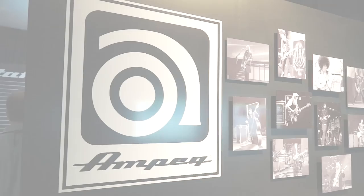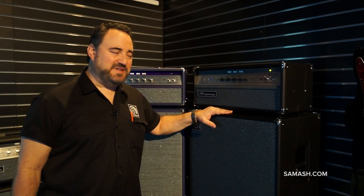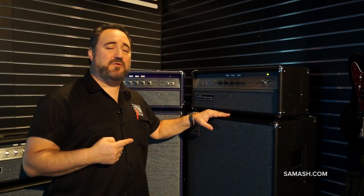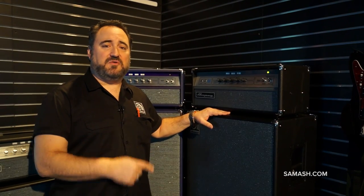Hey Sam Ash Music, this is Dino Minoxalus from Ampeg coming to you from Winter NAMM Show, Anaheim 2014. I'm standing in front of Ampeg's latest offering, the V4B all tube 100 watt head.